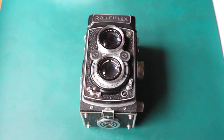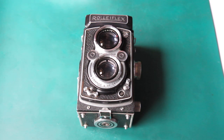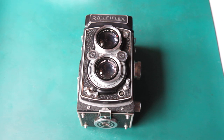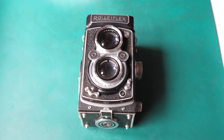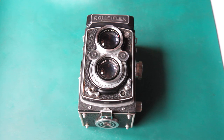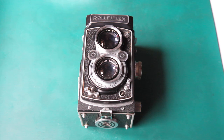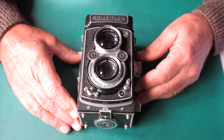I've got a Rolleiflex here. This one's a Rolleiflex F3.5, also known as the Rolleiflex 3.5 or Automat Model K4A. It's fitted with a Synchro Compur shutter with M and X flash sync, and a Schneider Xenar 75mm F3.5 lens. This camera would have been made between 1951 and 1954. And as usual, it needs some servicing.